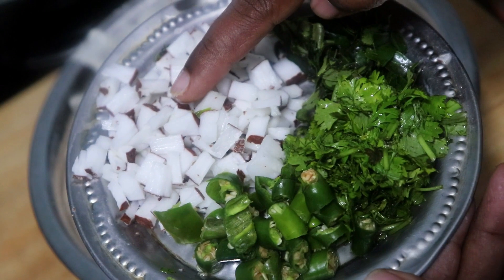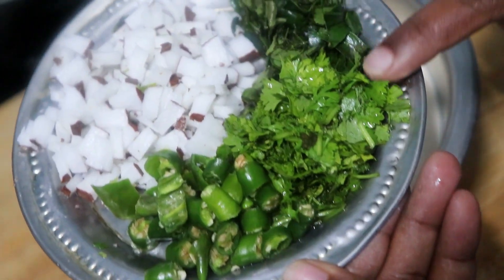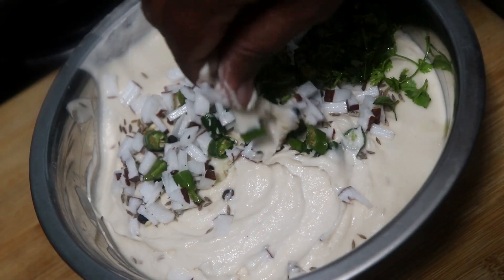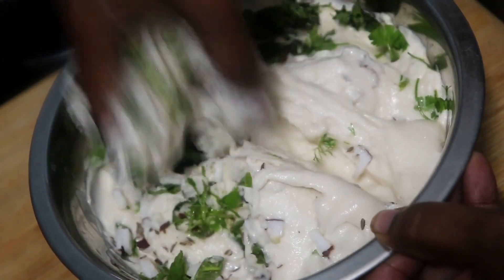I will put it in the bowl. Now, put it in the bowl. It will run by the bowl.